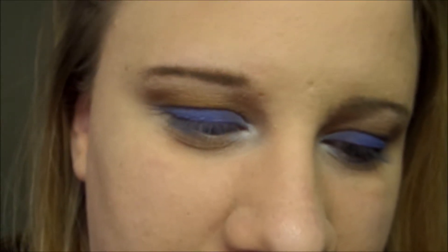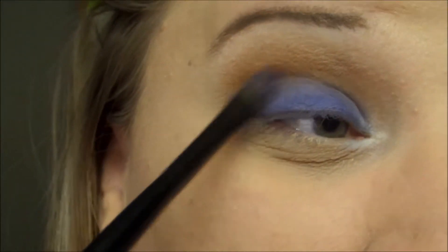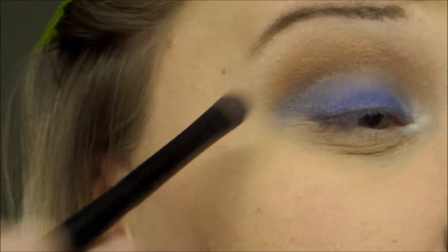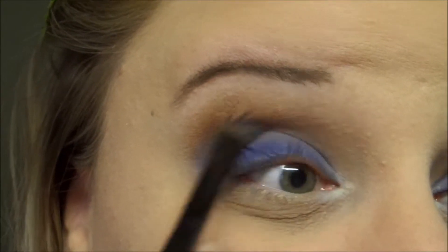That's just going to give light into the inner corner of the eye. I'm going to take that brush and go back to the blue — same brush — and blend that blue right into the bottom portion of my crease, right where the blue meets the brown.